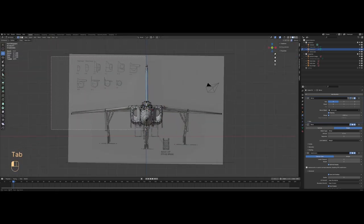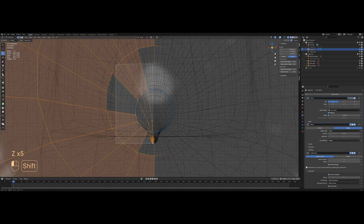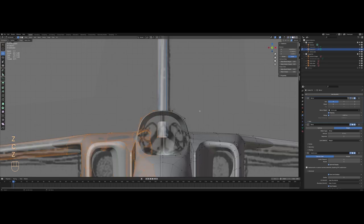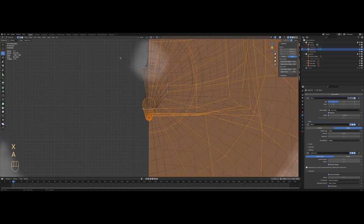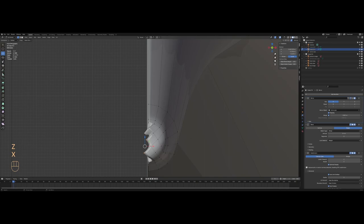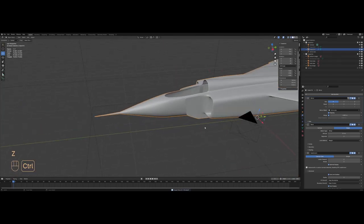We shouldn't forget to delete one half of the mesh and zoom in on the nose cone to make sure we don't delete vertices from the other half. It's better to do it in wireframe so you only have to do it once. We may have to recreate some faces — select those, delete them, and then reface them.